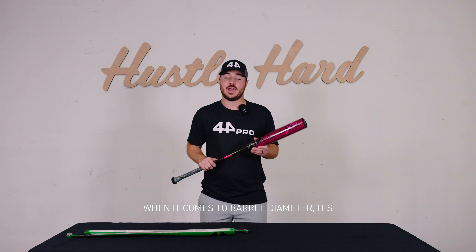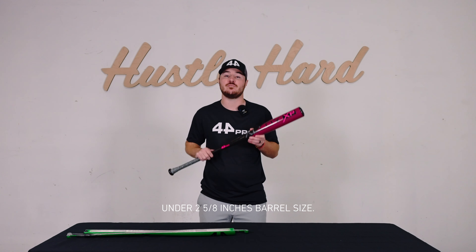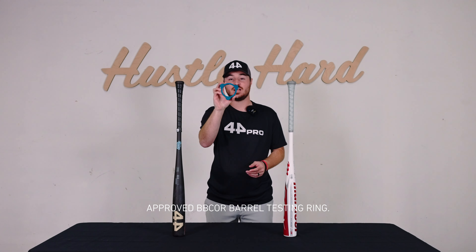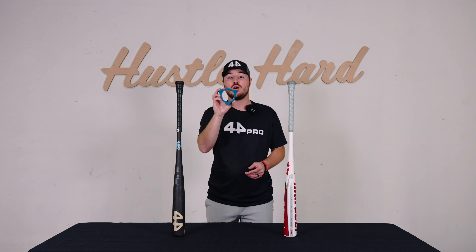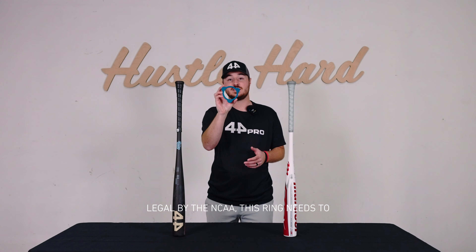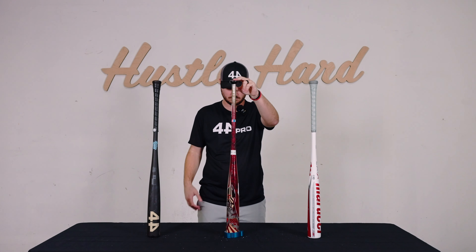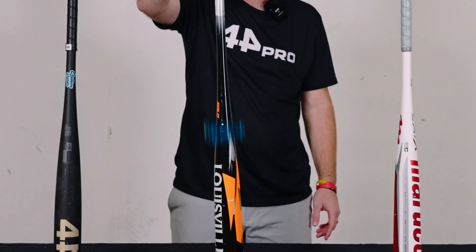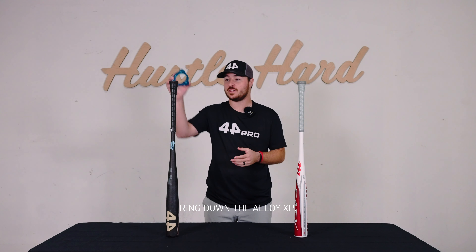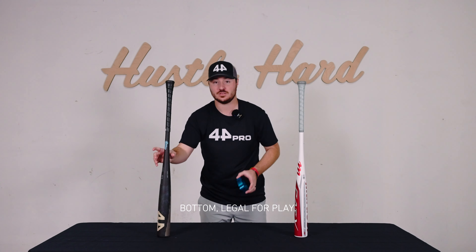When it comes to barrel diameter, it's important to know that every BB Core bat on the market is slightly under 2-5-8 inches barrel size. Here I have a standard 2-5-8 inch NCAA approved BB Core barrel testing ring. For a baseball bat to be approved as legal by the NCAA, this ring needs to slide all the way down past the barrel of the bat. Now I'll drop the 2-5-8 ring down the Alloy XP — as you can see, it slides down to the bottom, legal for play.